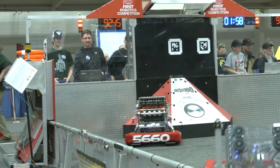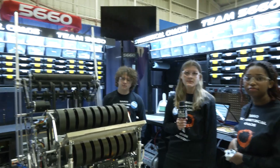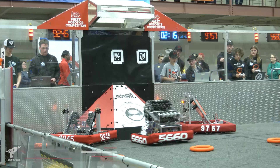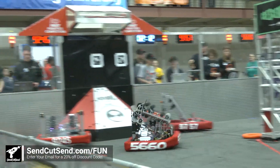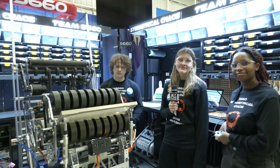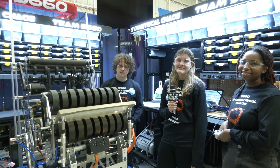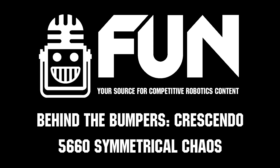Symmetrical Chaos, phenomenal job this year. I absolutely love the design of your robot. And thank you for doing this awesome interview. Our friends at Send Cut Send are providing a $50 gift card to use at sendcutsend.com/fun for any laser fab parts you may need throughout the rest of the season. Thanks to them, and thank you so much for taking the time to tell us more about your team and the robot. Good luck here at Kettering One and of course the rest of the season.